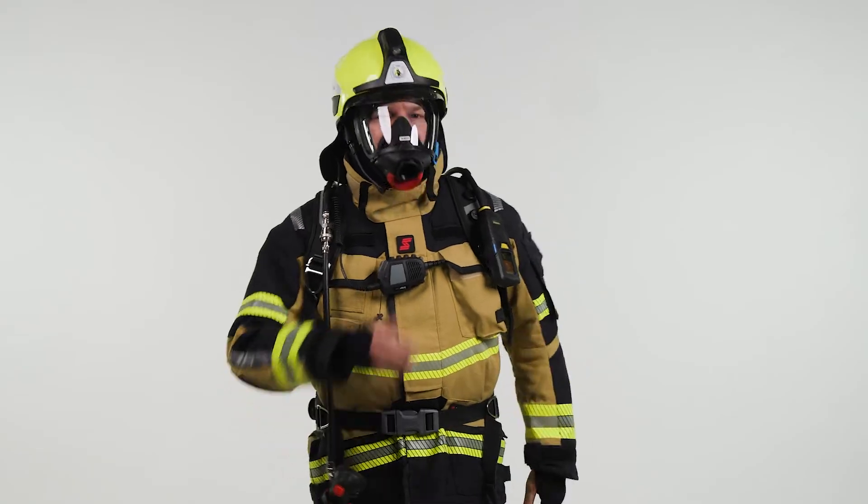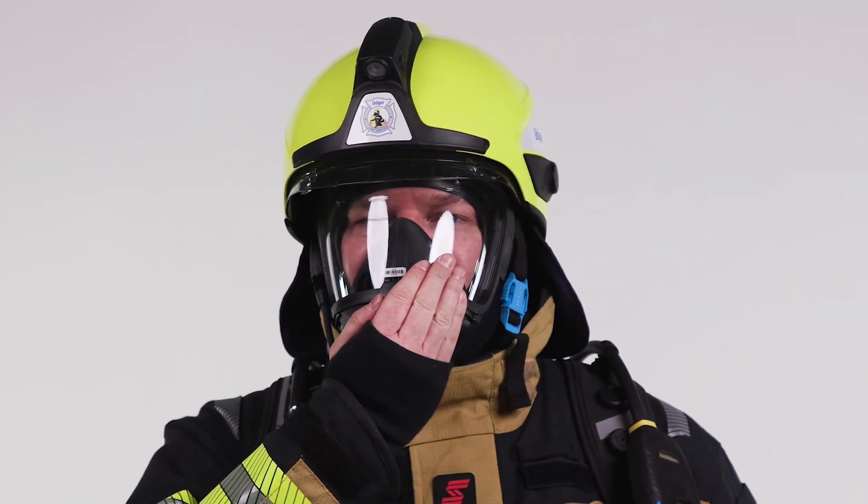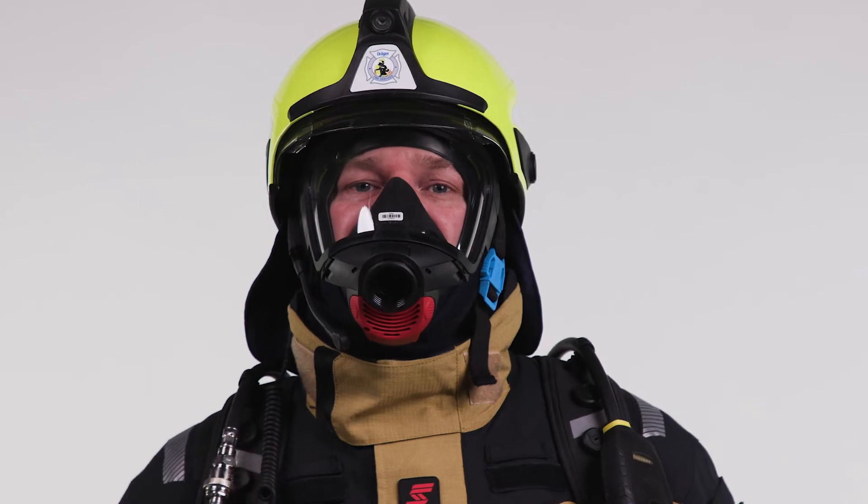Close the front port of the mask with the palm of your hand. Inhale and hold your breath. A negative pressure should persist.